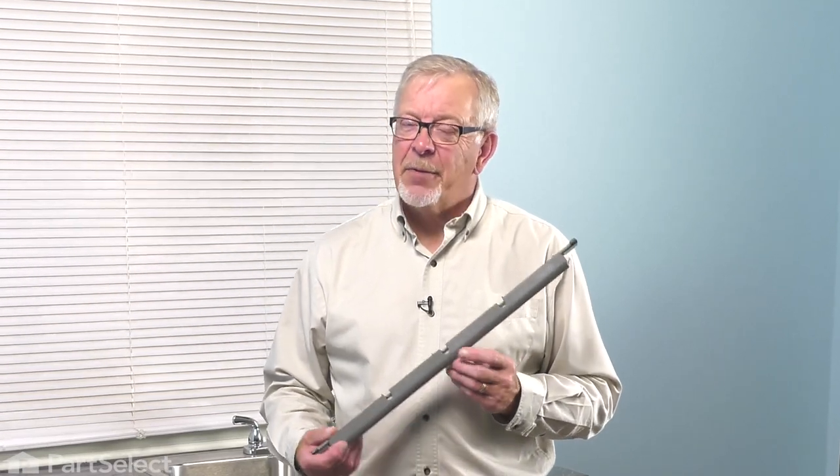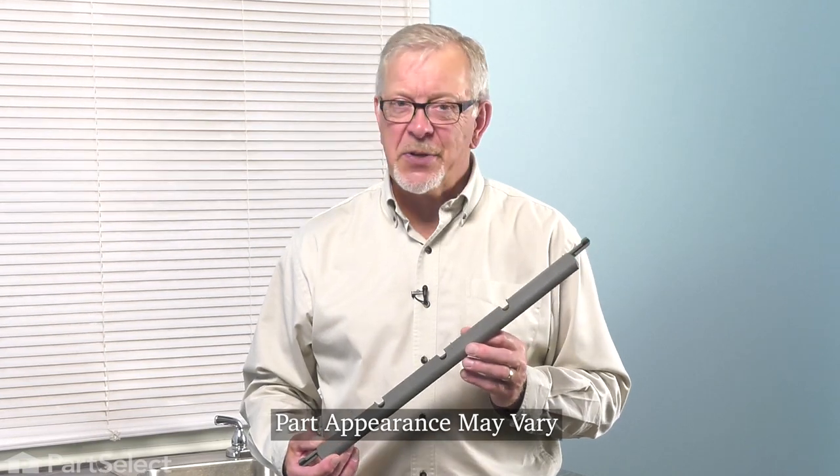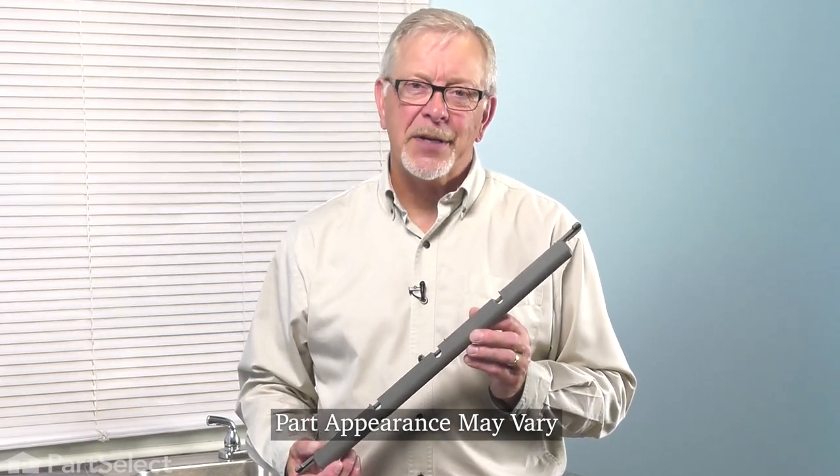Hi, it's Steve. Today, we'd like to show you how to change the bottom door seal on your dishwasher. It's a really easy repair. Let me show you how we do it.